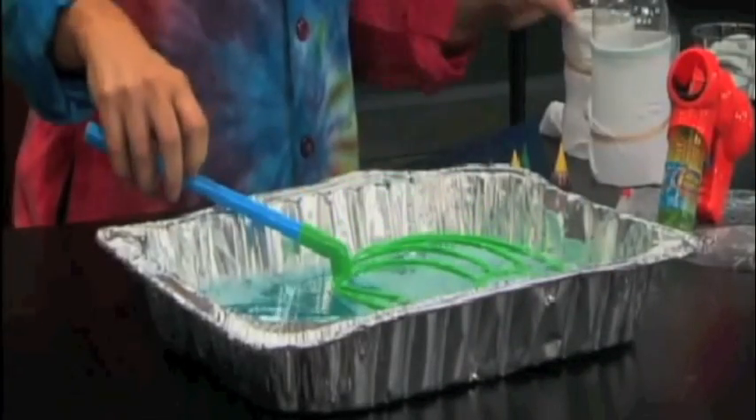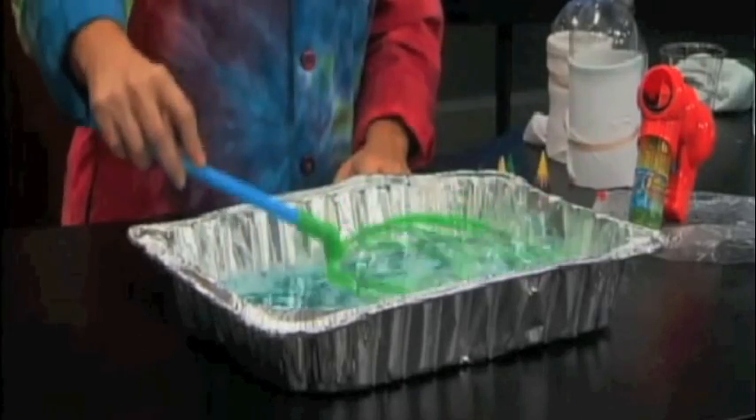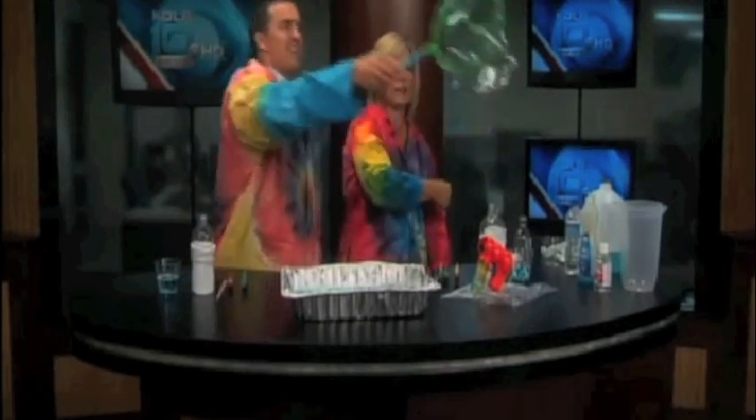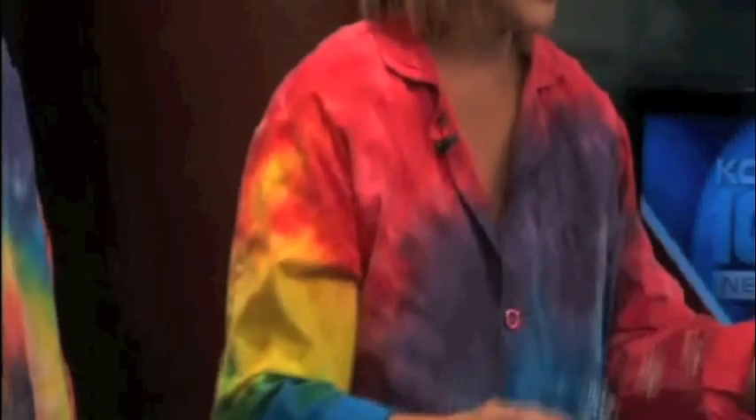I want to show you that we can do bubbles in the traditional way, just with your bubble wands that you buy. Just take that, Chris, and slowly move it and see if you can get it to go that way. Kids can just do that forever and just make bubbles — it's a lot of fun, kind of mesmerizing, but pretty traditional. You can even buy kind of expensive toys, the bubble guns — they sometimes work, sometimes don't. You can spend a lot of money on those.